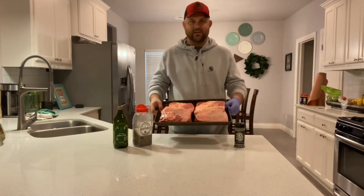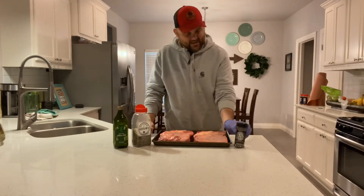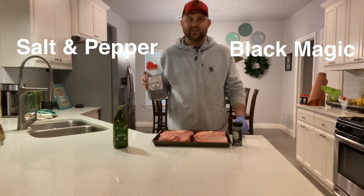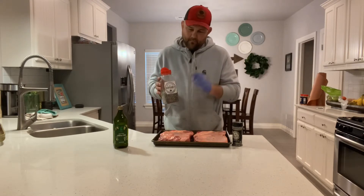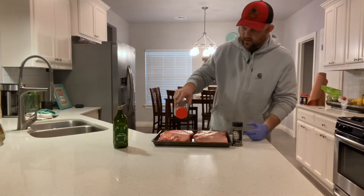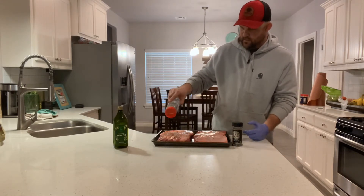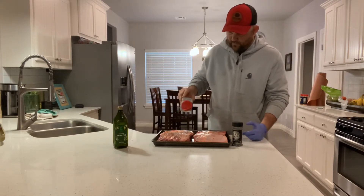Alright guys, we have two amazing racks of short ribs right here. We're gonna be hitting it with this Black Magic traditional salt and pepper — kosher salt and 16 mesh black pepper — and now we're gonna hit it on all sides. We already used olive oil for the binder.